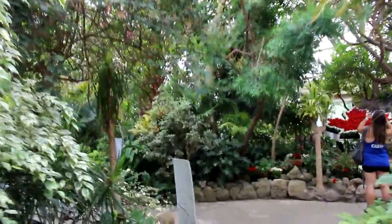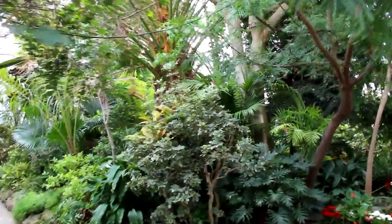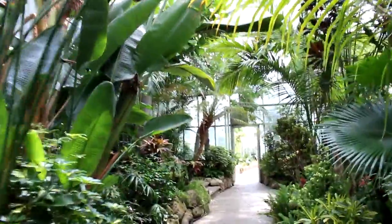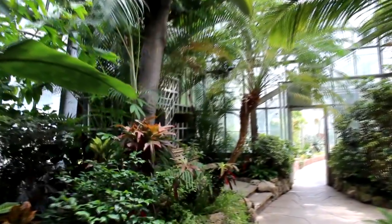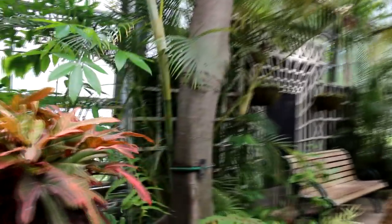We're heading out now into the conservatory where there's some wonderful old tropical trees. I want to show you a ficus down here — it's got really really nice roots on it.